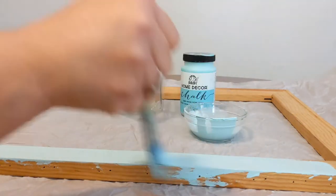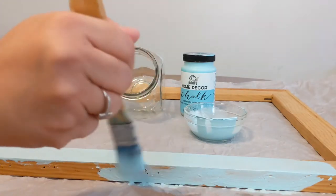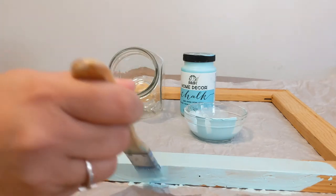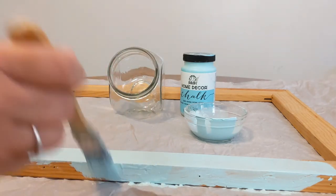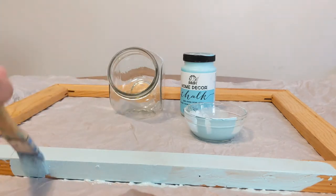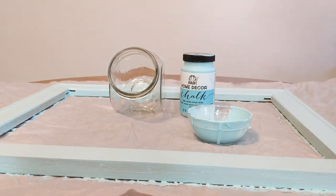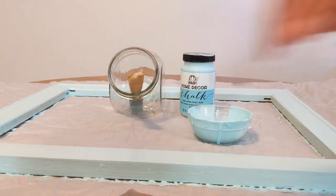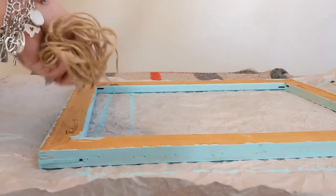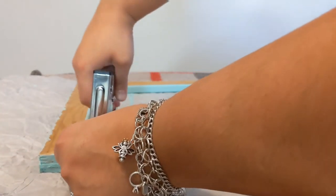All I'm doing is being generous with the paint and painting the frame, covering all the holes that the staples were on. I just keep going, and once I do one coat and it's mostly dry, I go in and do a final brush over. Once it's dried, I'm ready to move on to add twine.